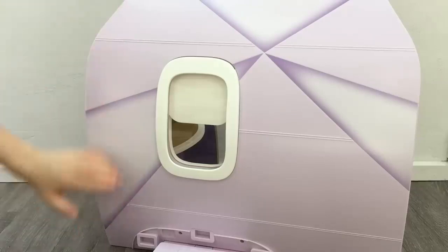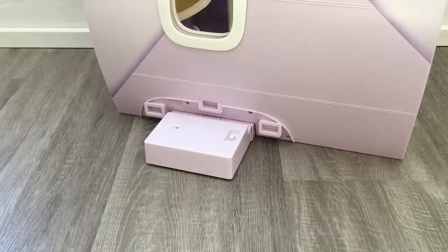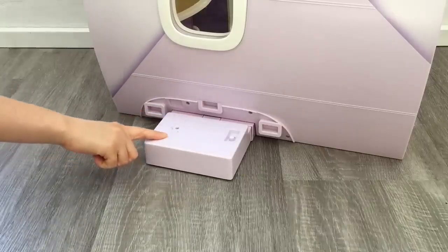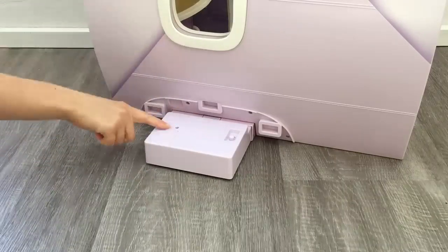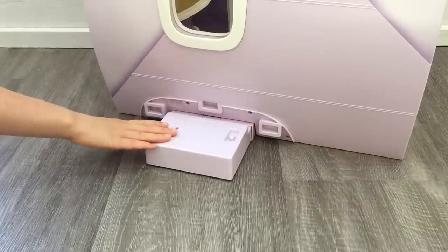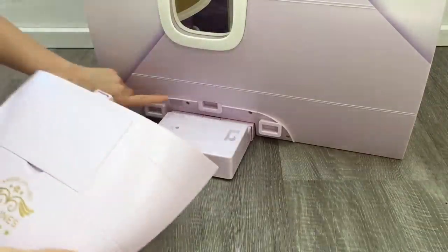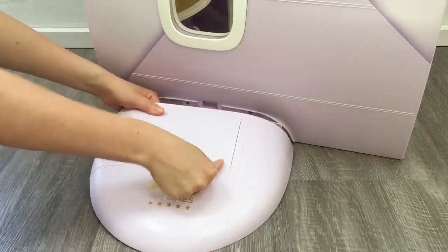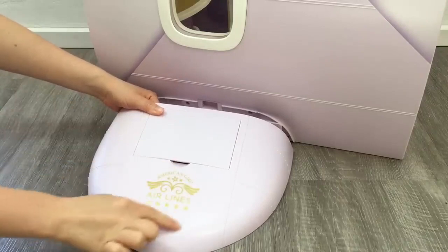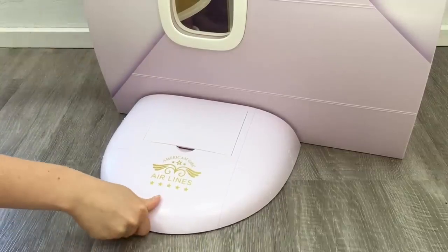The outside of the set is mainly purple with some detail along the top and side, and we also have a window. There's a large box at the bottom of the outside of the plane — that's where you attach the batteries to access the different features. I've already placed batteries in so we can look at the features later on. The set comes with a wing attachment with a few different clips so you can clip it onto the plane, and you can lift up a section to access the batteries. It says American Girl Airlines at the front.